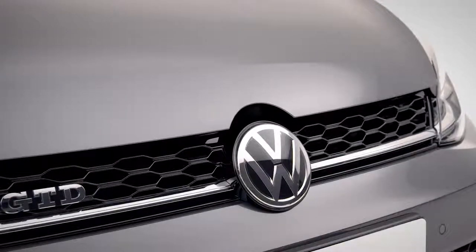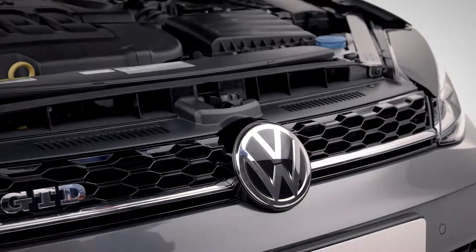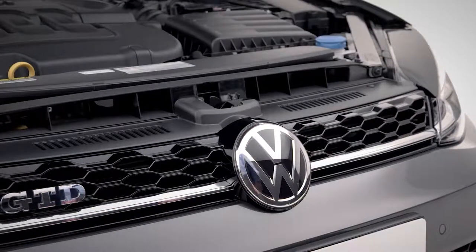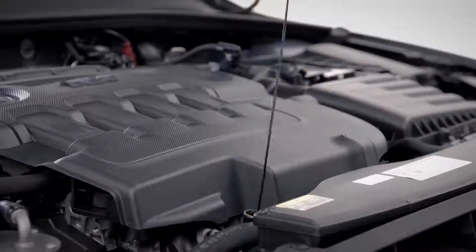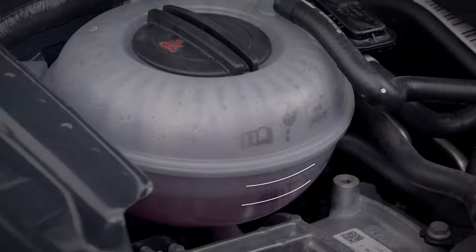Next up, fluids. You'll need to open the bonnet by pulling the lever in the driver's footwell. Make sure you're on a level surface and the engine is cool before refilling any fluids. Lift the bonnet lever and open. You should regularly check your engine oil is in the lower section of your dipstick, and your coolant level is between the markers on the side of the reservoir.